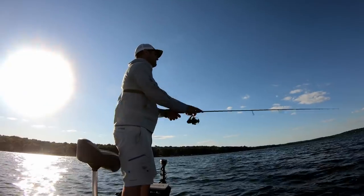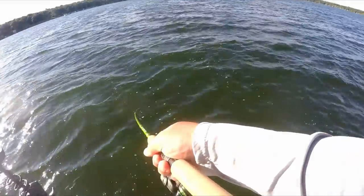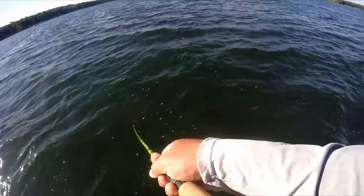Key to beetle spins: just cast and reel it in. Mix up the cadence a little bit. Sometimes work it a little bit like a jerkbait — give it a little pause. That does help trigger a strike. But this time of year, these fish are going to be schooled up.